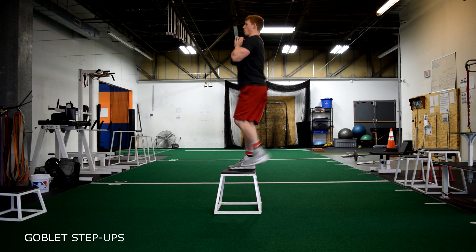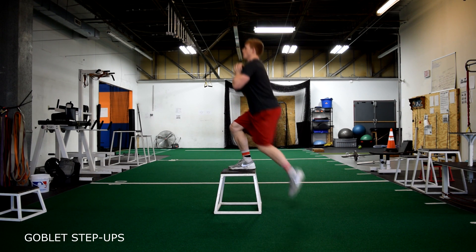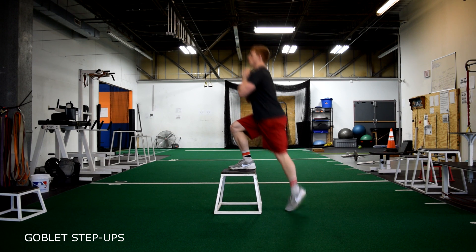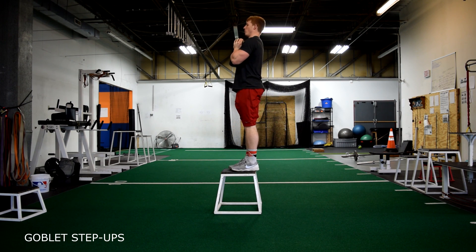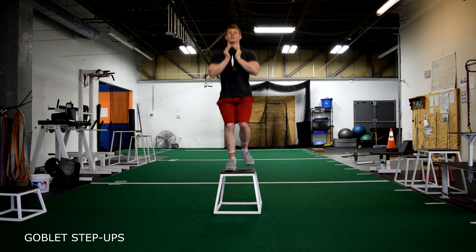Dumbbell step-up with one dumbbell in the goblet position. Keep both heads of the dumbbell tight against your chest. With one foot on the box at all times, step down and back up and squeeze the glutes at the top.